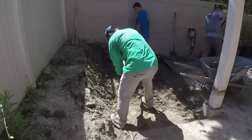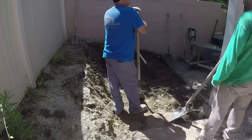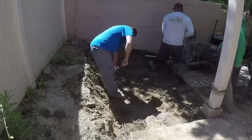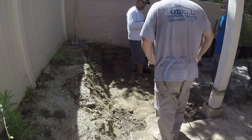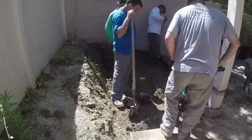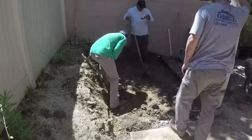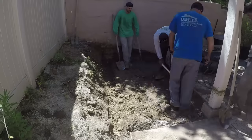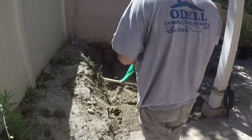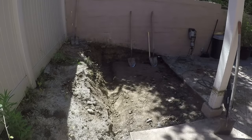As we do this retaining wall, we'll get all the dirt out and establish the grade for the patio. Then it's easy to see how deep the footing has to be, because we want to make sure the top of the footing is below the bottom of the new slab. That way you get a good slab over your footing — if you get a thin area over a footing, it's going to crack. You want a nice even base for your patio to sit on, which means the footing has to be below.